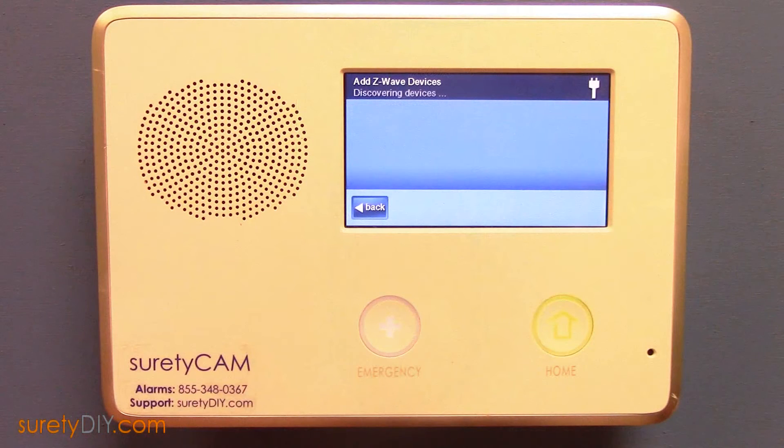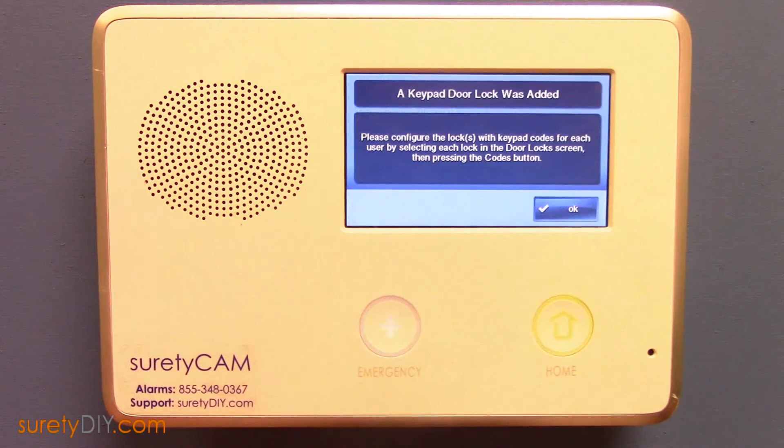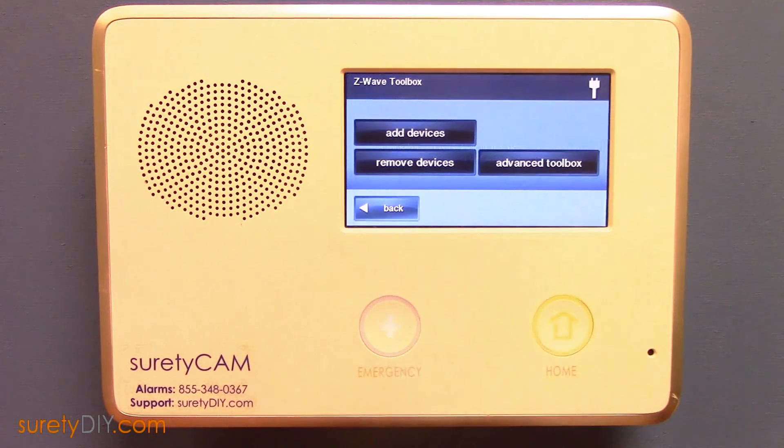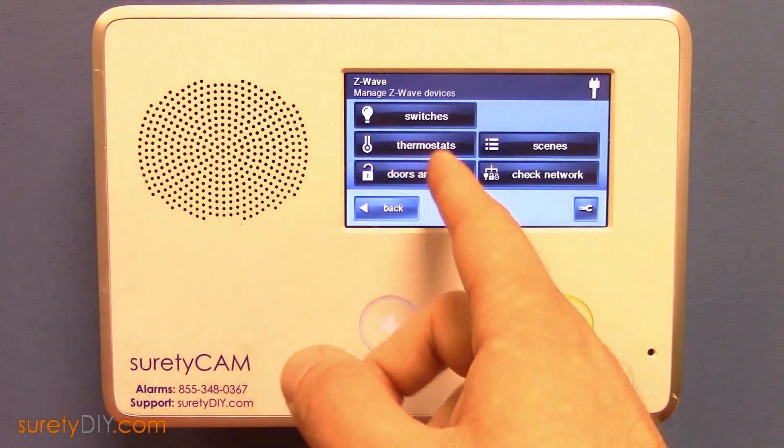Your panel will immediately discover the device, but it will take some time to exchange all the necessary data. You'll want to keep your panel and door lock in close proximity until your panel shows the type of device. When the type is discovered, you can back out to the Z-Wave screen and select Door Locks to test the remote connection.